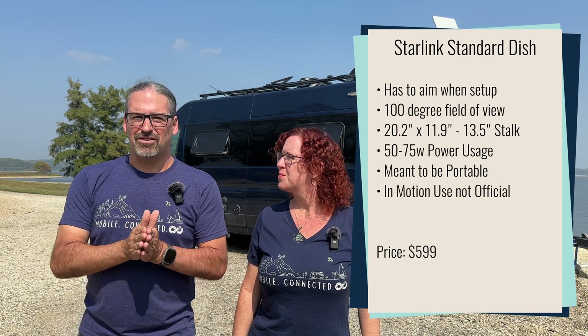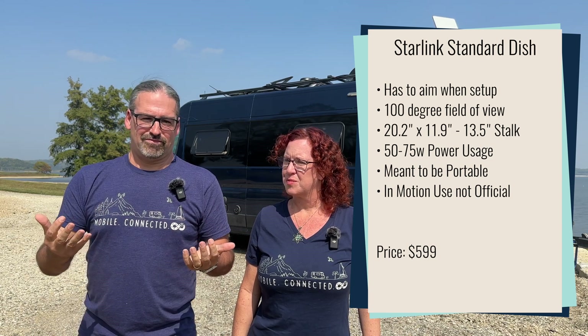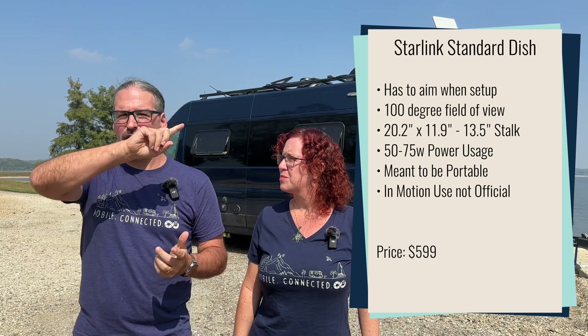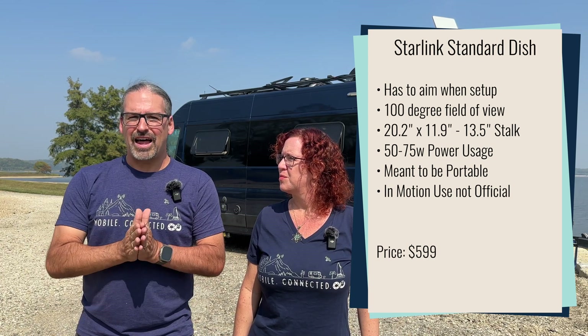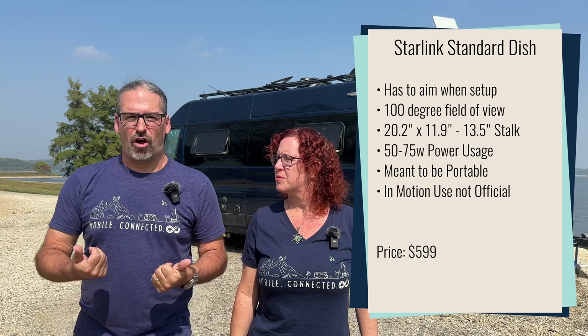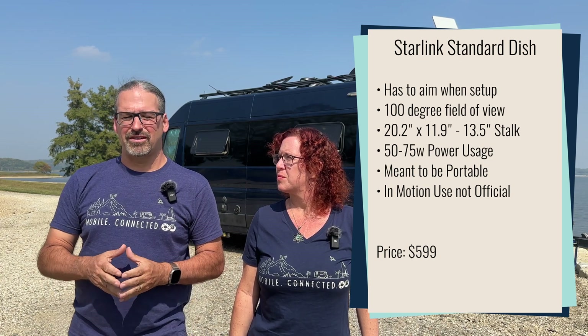The Starlink standard is kind of confined by that, but it has an amazing amount of electronics packed into that box that costs just $599. It's impressive technology — not too long ago this would have been a $20,000 military-type system. Some other traits of this $599 system: power consumption is between 50 and 75 watts continuously while it's on, more while uploading. That is a substantial amount of power. It can use even more if it's in a snowy condition, as its automatic ice and snow melter turns on — it does have a heating element inside.